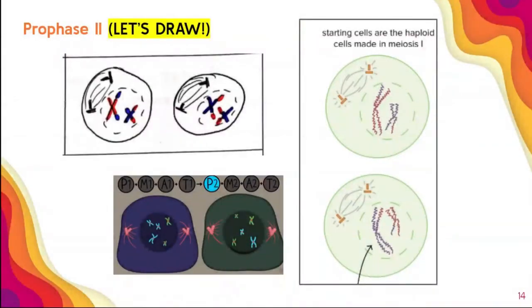Let's draw it. You're going to draw two cells — you need to make sure you can recognize prophase II by drawing two cells, otherwise it can look very similar to other phases. We show the nuclei disappearing and the spindle fibers being attached to the centrioles.